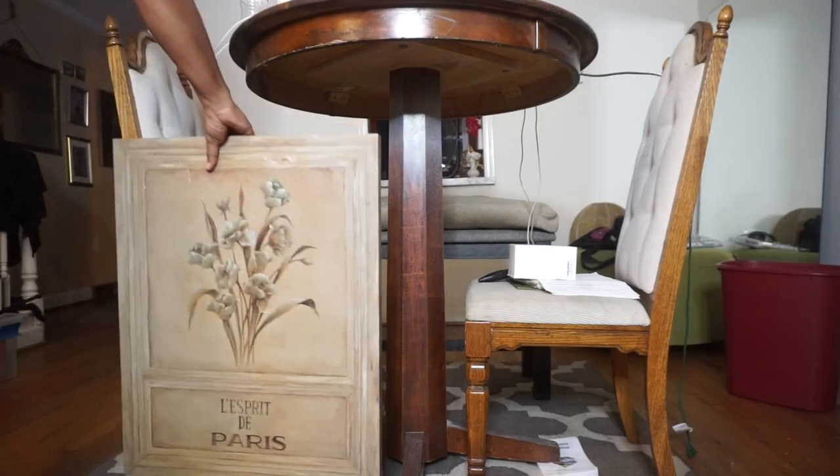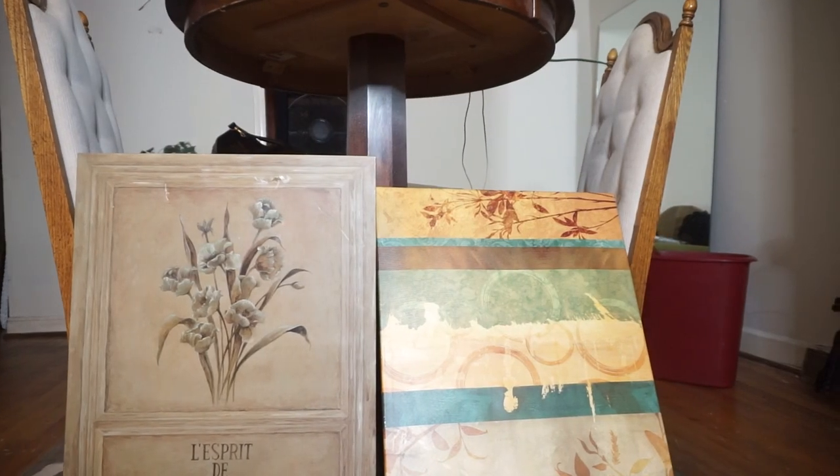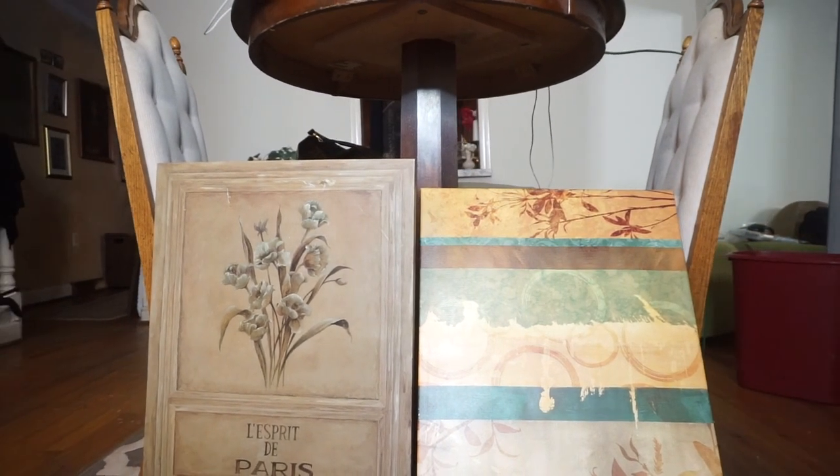I purchased these two canvas printed photos from the thrift store. They were both like $4 and I love them. They're big — 28 by 40. Great size, great price, and today we're going to be making them over to fit my design style. I am inspired by a lot of different artists when it comes to textured art, so I'm going to put a couple of the inspirations that I have. Let me show you the supplies you will need.